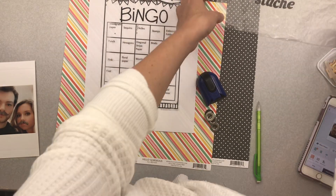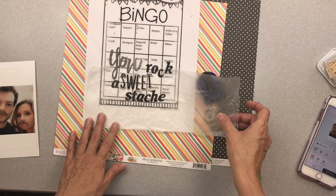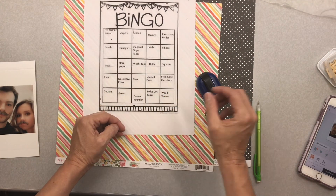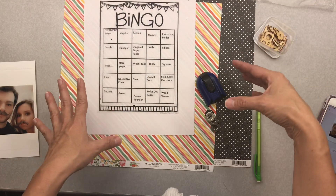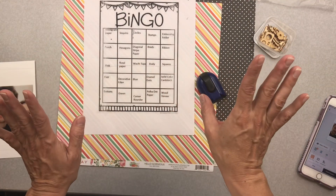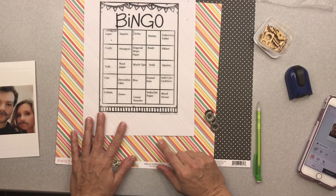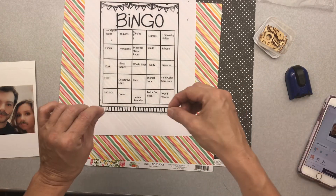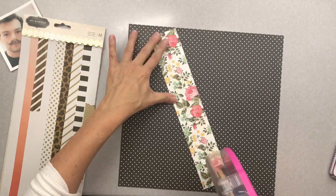I came up with my title already: 'You Rock a Sweet Stash.' I've got my paper, I know what I have to use — it's already on my desk. I don't have to use it, but I want to because I like to be challenged. So now I'm going to hunt down a little extra inspiration and come back and start scrapping.